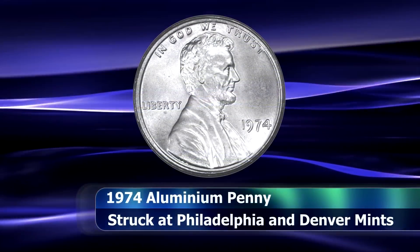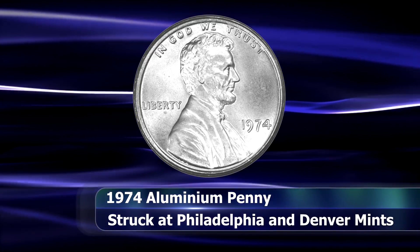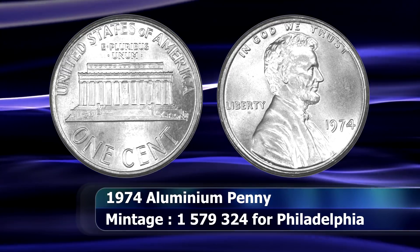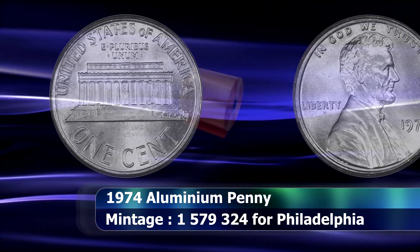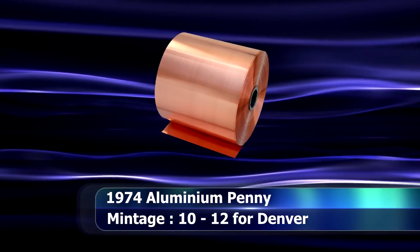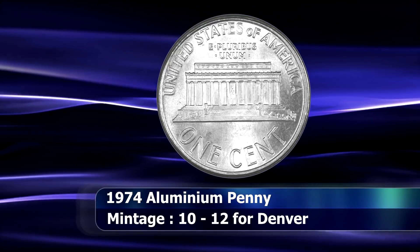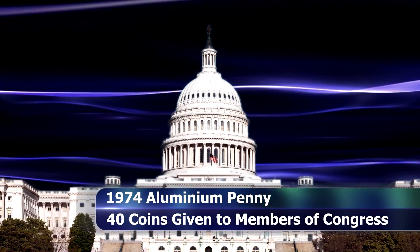The final coin to discuss today is a bit of a special case. The 1974 aluminium Lincoln penny is technically a major variety, although there is a school of thought that attributes the coin as a pattern strike instead. In the early 1970s, along with most commodities, the price of copper was escalating fast. To combat the rising cost of production, the mint was looking for alternatives, and the aluminium penny seemed, at least for a while, to be the answer. In total, nearly 1.6 million such coins were minted.